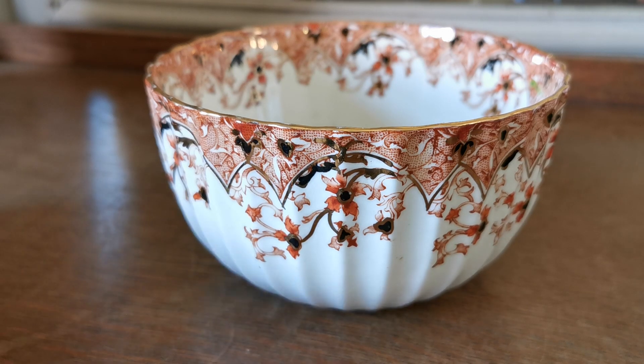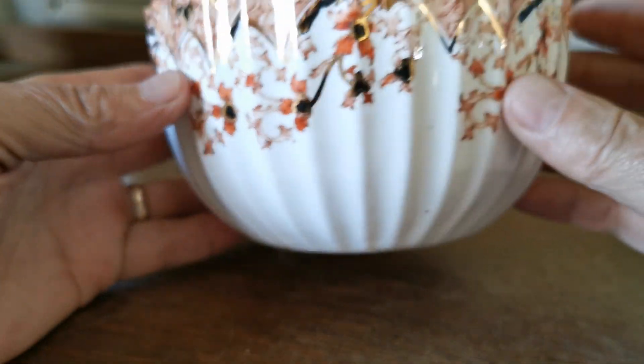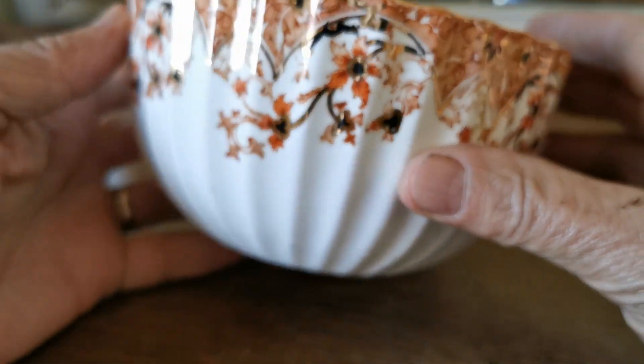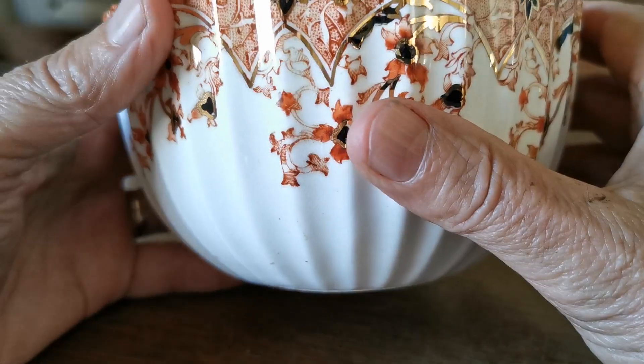Samuel Radford antique porcelain from the 1860s to 1870s. This is the Gold Amari 469 pattern — beautifully decorated and beautifully conserved, with ribbed walls and a beautiful moulding coming up to a really nice scalloped rim.